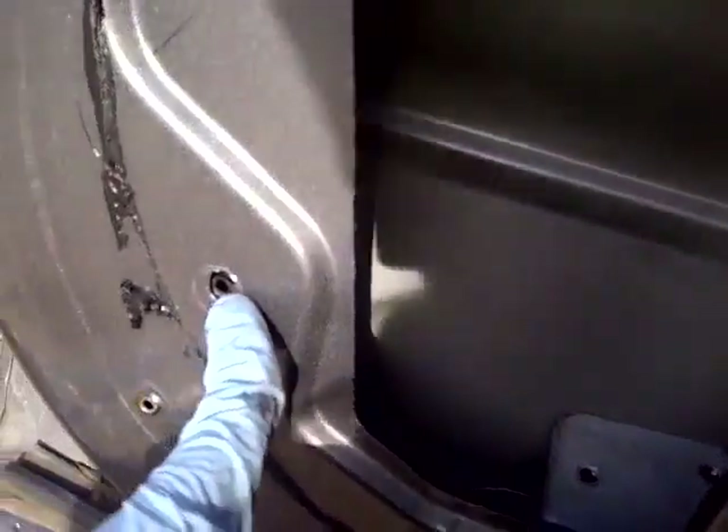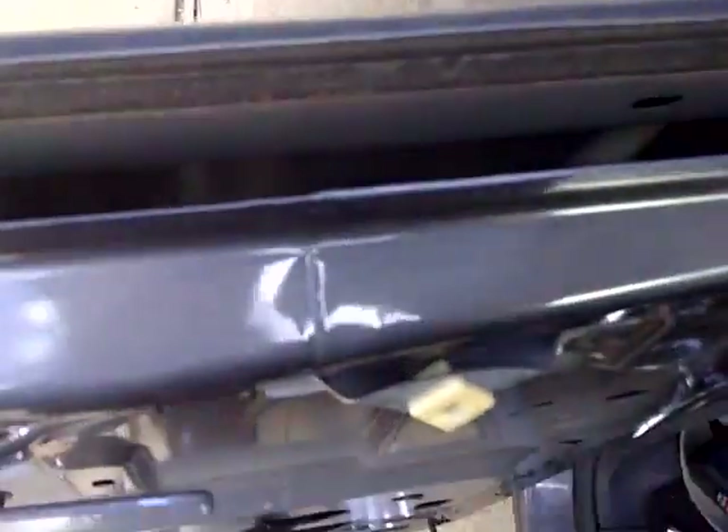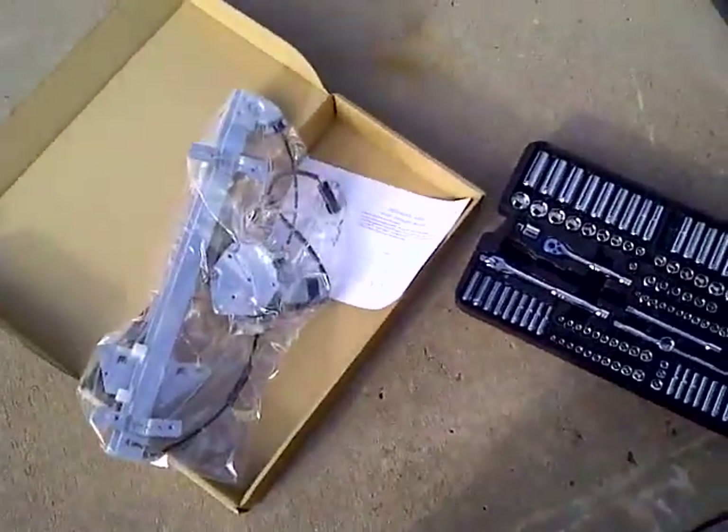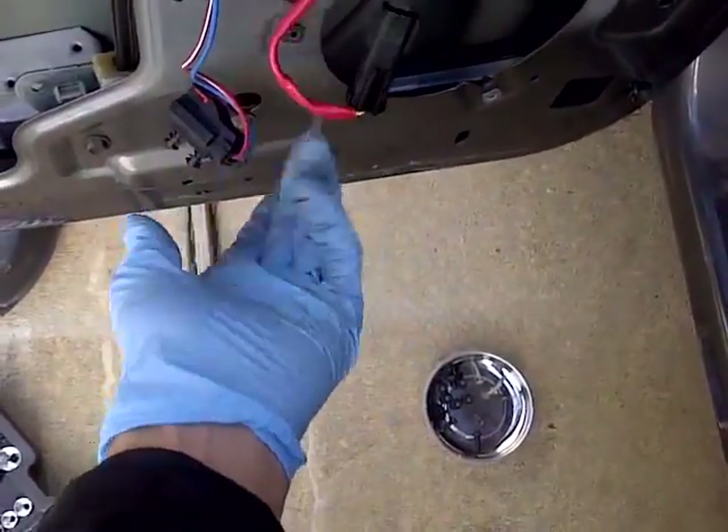I loosened the bolt here to give me some leeway on this track. There's the other one. So I was able to slide the window out — removing this piece right there — and slide the window kind of just out. Didn't have to turn it sideways. You can see right there the cable snapped, so that's why I'm getting a whole new setup. You need to unwire it so you can take it out.